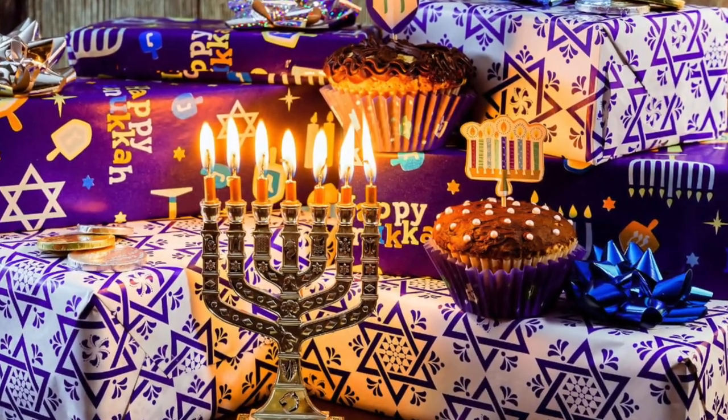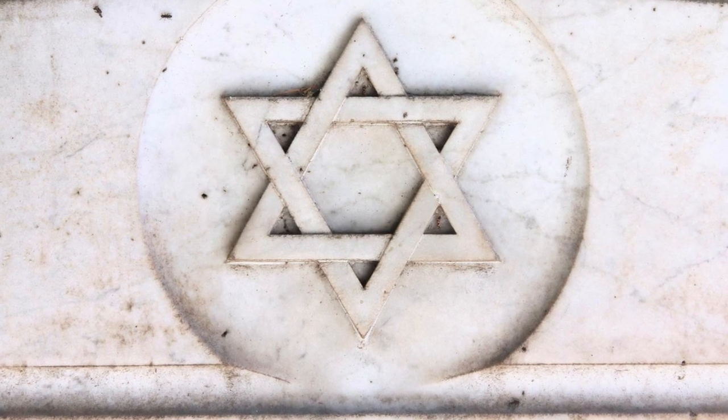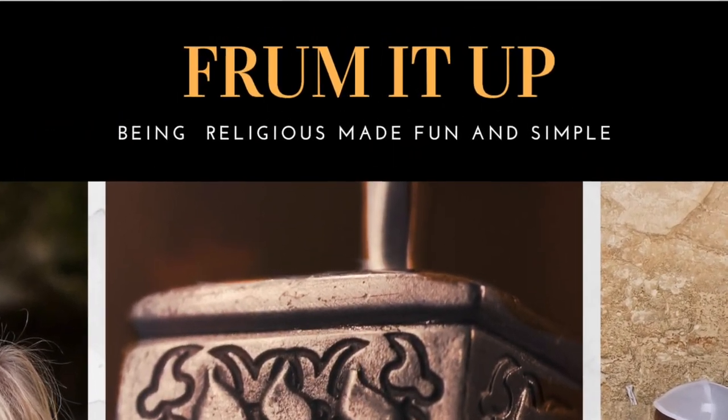If you like this kind of content all about simplifying yet adding meaning to your Jewish life, please consider subscribing — we upload new content every week. Until next time, stay blessed, stay safe, and don't forget to frum it up.